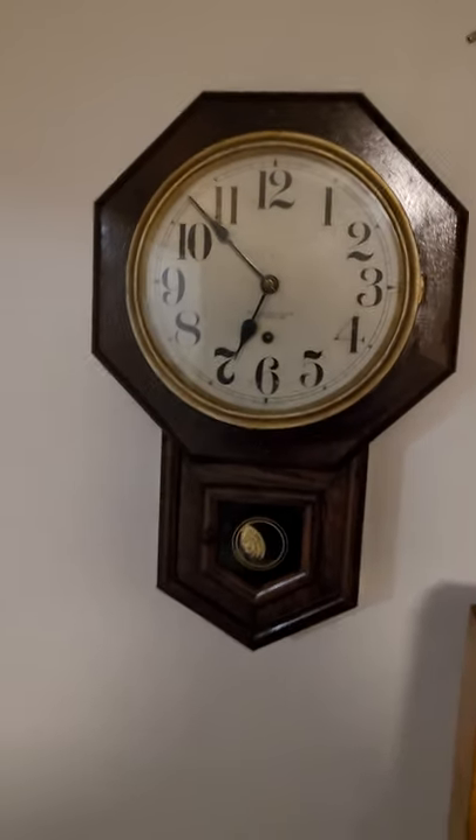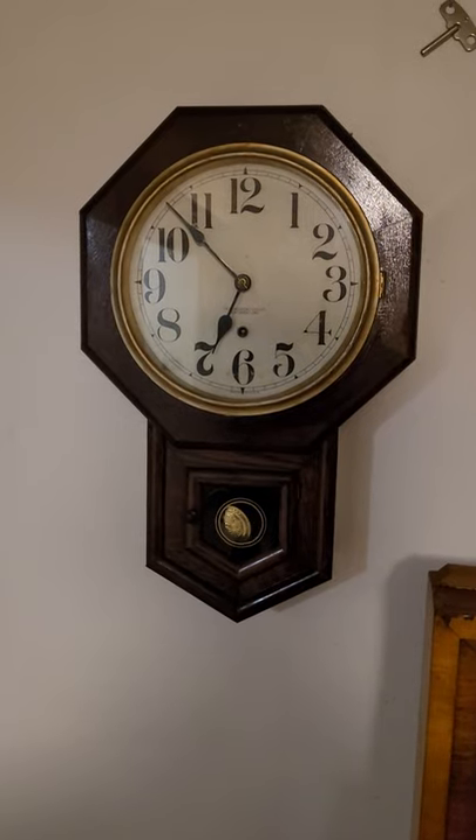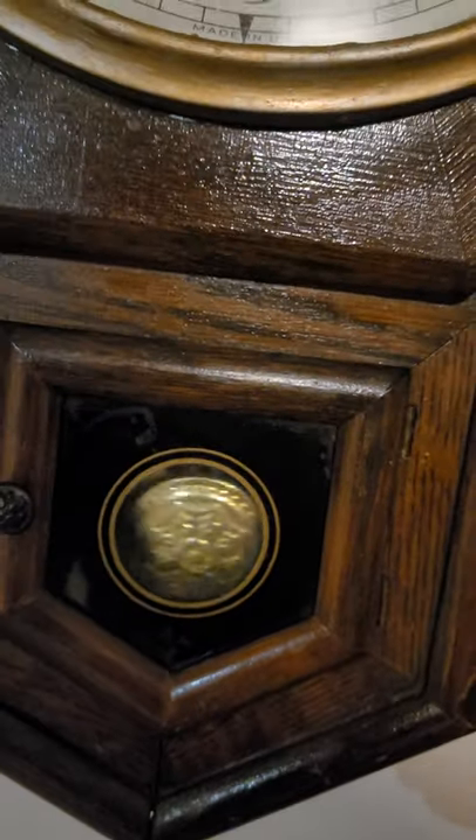I'm going to refinish this clock. It's been banged up pretty good. It must have fallen off the wall, because there's a nail down here someone put in, and the joints are coming apart. So I'm going to do that. I gave the little pendulum a quick polish as well.